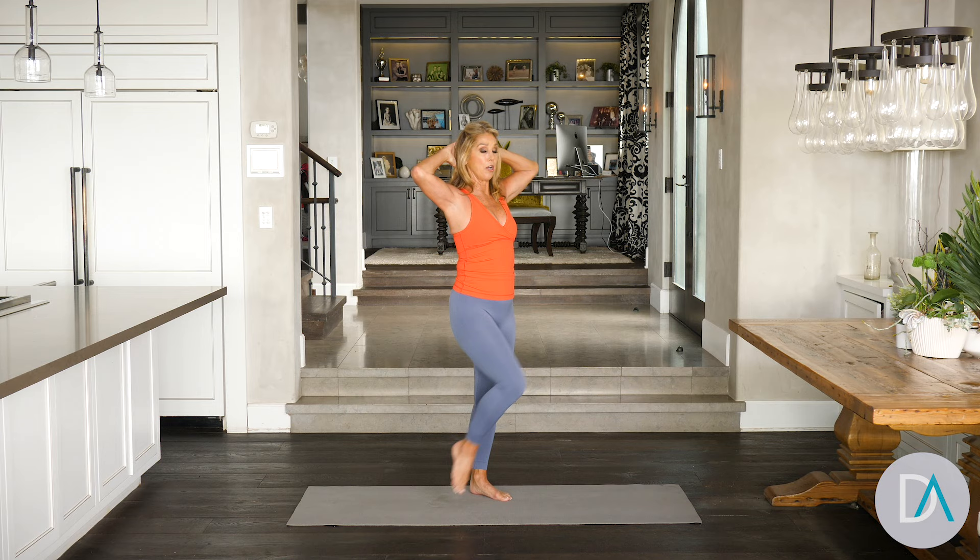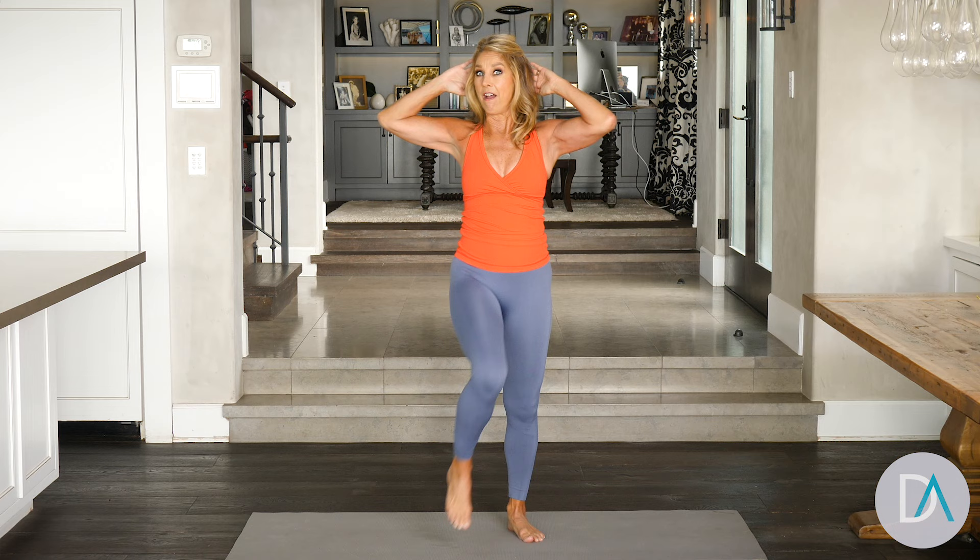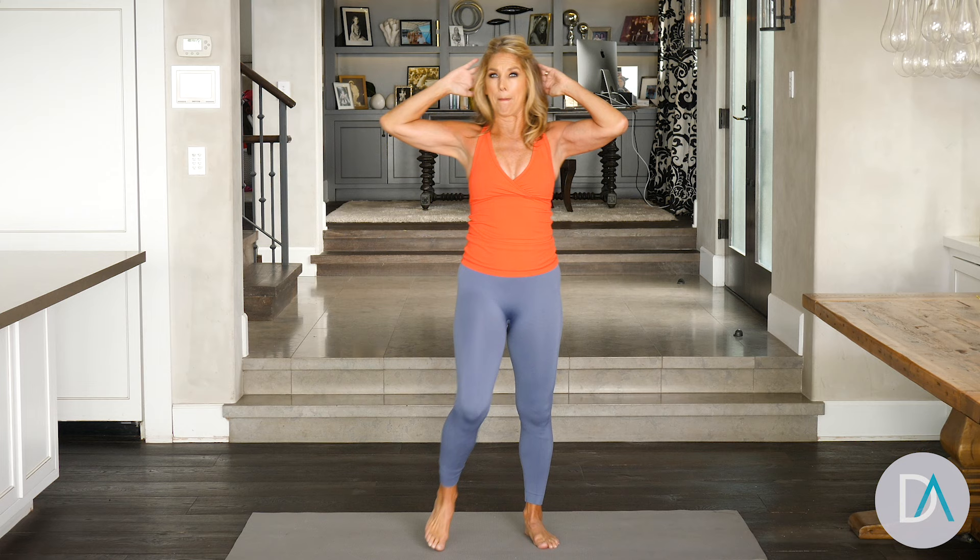Now hold it right here. Pull it in. And do little twists — just little twists, all for the waistline. Pull your tummy up and in. Feel as though that belly button navel is against the spine. Got one more. And release. Inhale. And exhale. You did it!